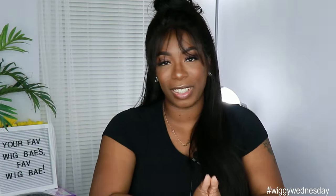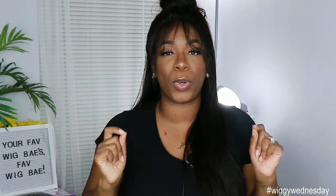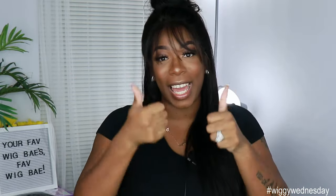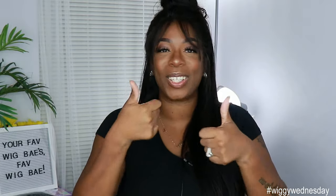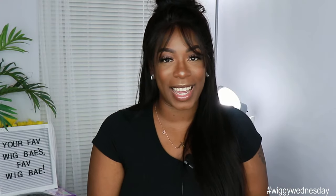Shout out to My Quality Hair for sending me this unit — I really appreciate it. I'll put the direct link for my particular unit down below so you guys can check it out. Don't forget to use my code KAI10 for 10% off any unit over a hundred dollars. This is another banger from My Quality Hair! These bangs may get on my nerves though — I might have to cut them or bring them to the side. Don't forget to like, comment, subscribe, and share, and smash that notification bell. I love you guys — see you next time, bye!